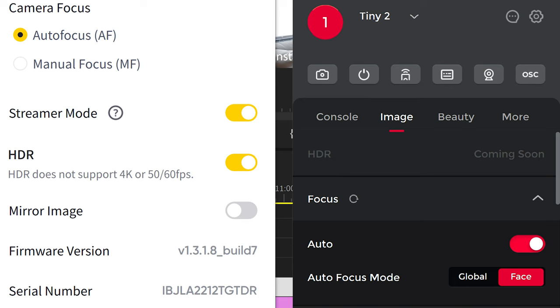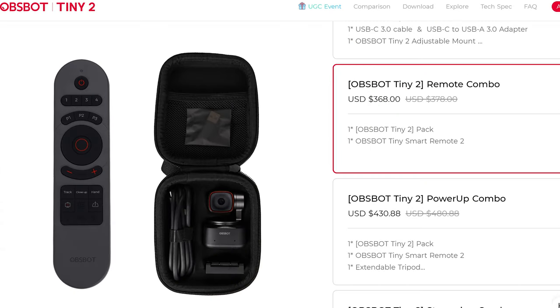Currently the Asbot Tiny 2 does not have HDR, whereas the Insta360 Link does — but HDR on the Insta360 locks you to 1080p and removes the 60fps option, so you lose a large chunk of resolution just to access HDR. The Asbot Tiny 2 also comes with a remote, which I didn't have for this review, but it should allow basic PTZ control without needing desktop software — great for taking it on the go. Both cameras also feature an AI zoom feature, and I slightly prefer the one on the Asbot Tiny 2.